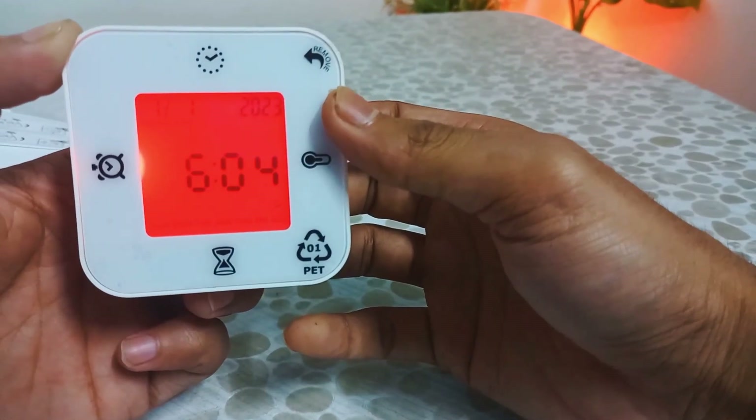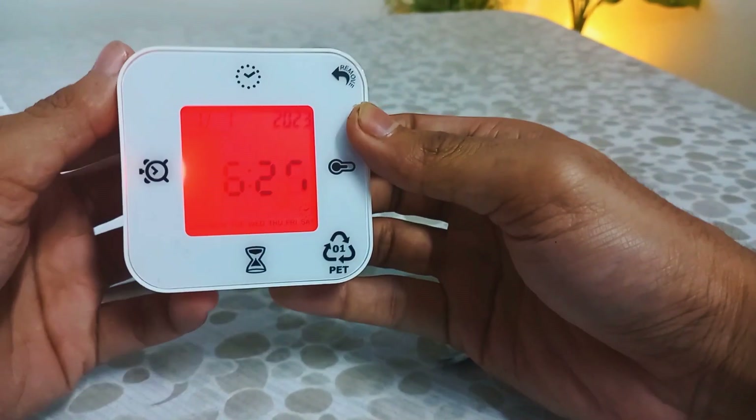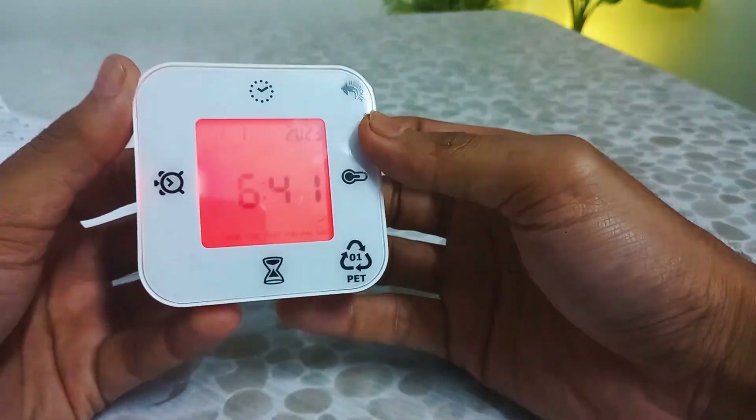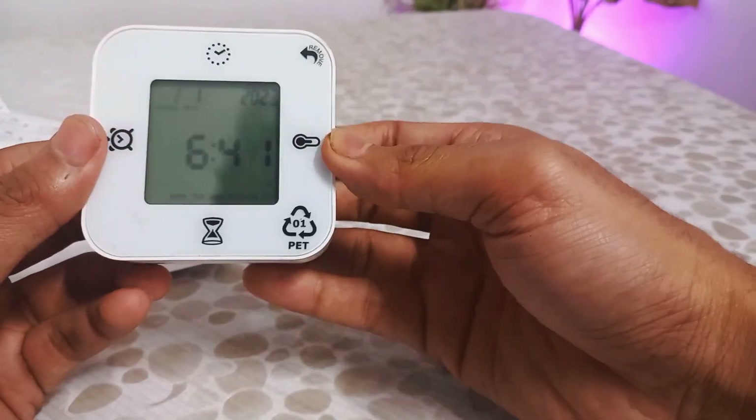The temperature has a blue backlight, timer is in green backlight, and finally the alarm has a light blue backlight. The backlight goes off in a few seconds, as you can notice in the video.